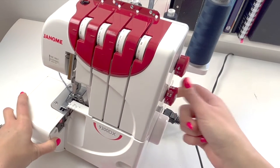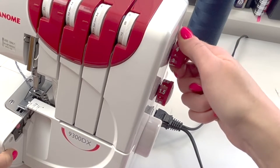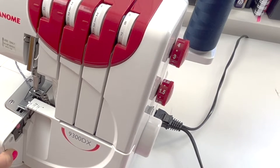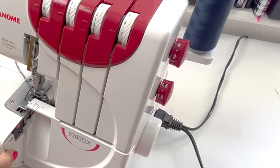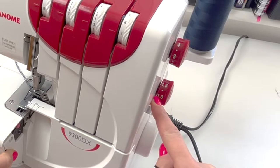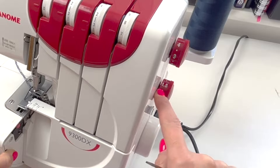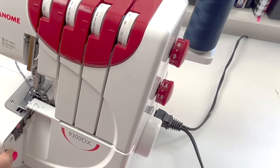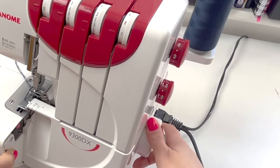For the settings at the side, my stitch length I'm going to use three — you can go anything from two to four as you like. Differential feed I'm going to set to one because I'm going to demonstrate this on a non-stretch fabric to begin with. If you're using a stretchy fabric you may need to adjust this up to 1.2, 1.3, or maybe up to 1.5 depending on how stretchy your fabric is and how this looks when you're finished.